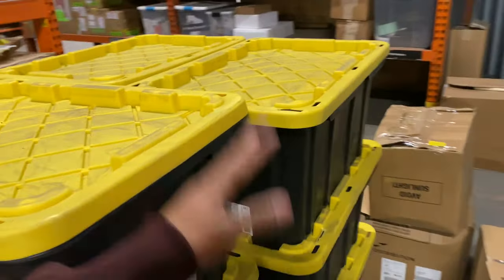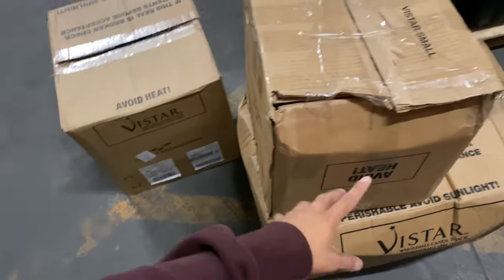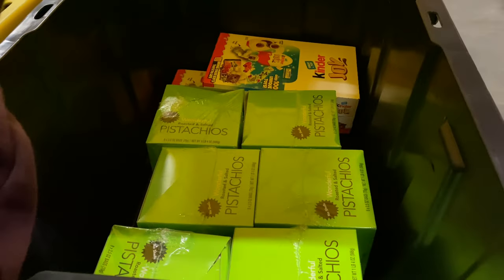We brought down the pallet. Now what I gotta do is see what I need. I actually got more shipments of candy — I definitely need these.